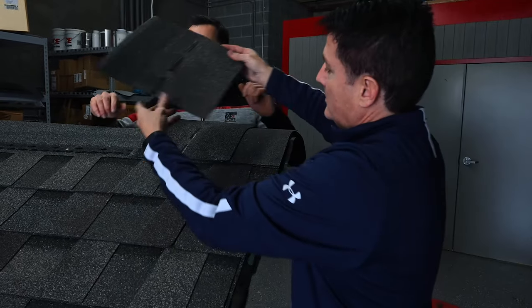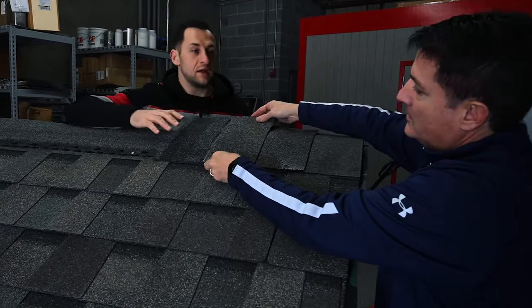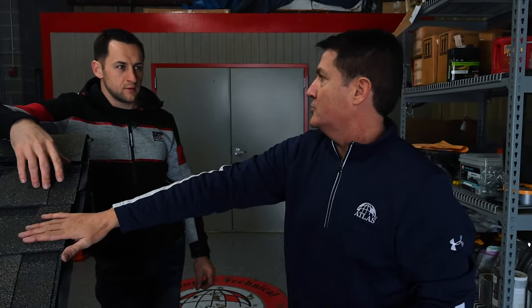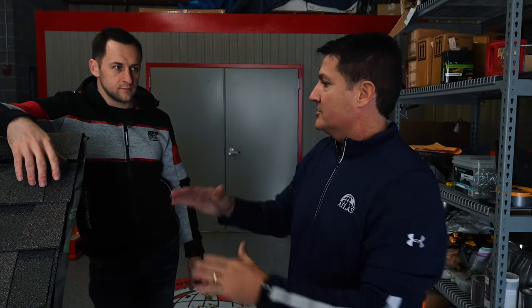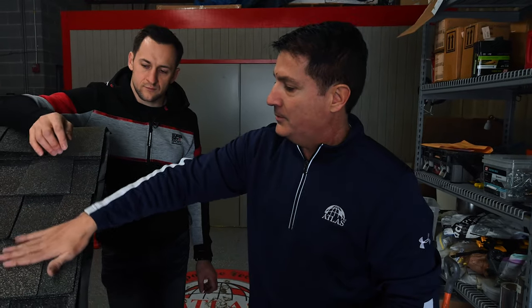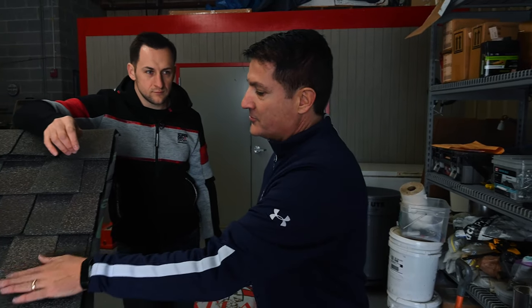Do you have any requirements for valleys? If you're using laminate shingles you can use a California cut, an open valley, or a closed valley - any of those three is fine. But what you cannot use is a woven valley with laminate shingles. Because of the nature and aesthetics of the shingle, it's not going to lay flat and you'll get water underneath.